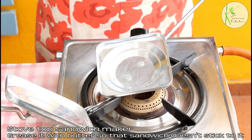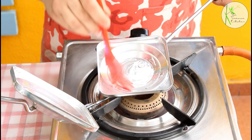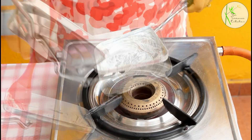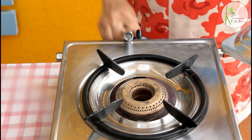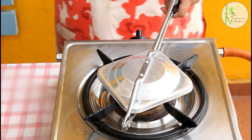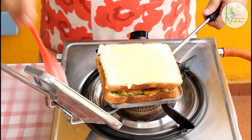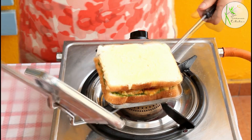This is the sandwich maker which the Mumbai street sandwich walas normally use. You can easily find these in a utensil shop and they come at a very low price. Grease both sides of the sandwich maker from the inside using butter, then heat it for some time on both sides before placing the sandwich inside. Close it and cook on low to medium flame on both sides.